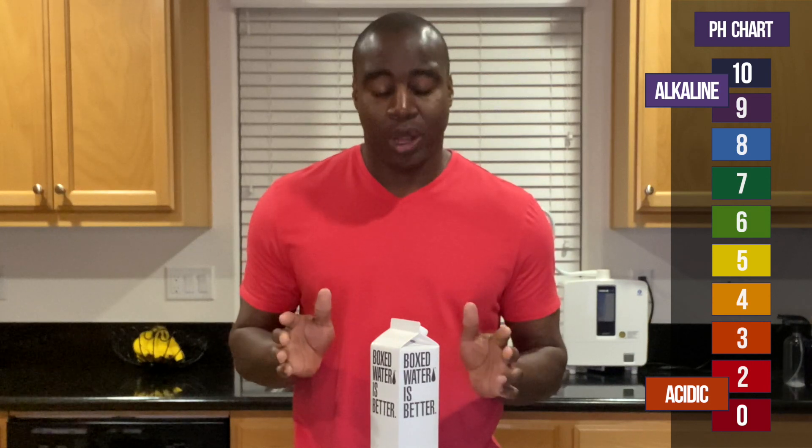And if it is alkaline, I'm going to go ahead and test the water by blowing into it. This is an example of all the sick foods that we're eating, seeing if it actually neutralizes the acidity.